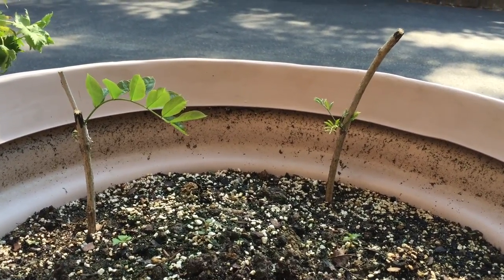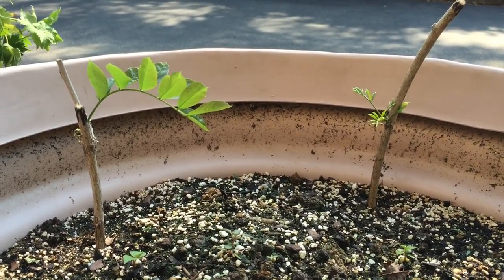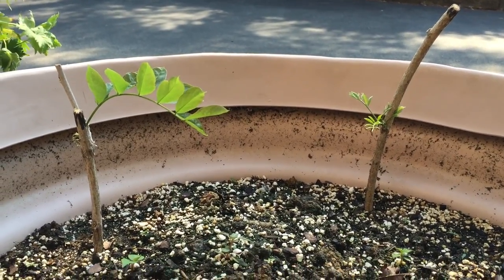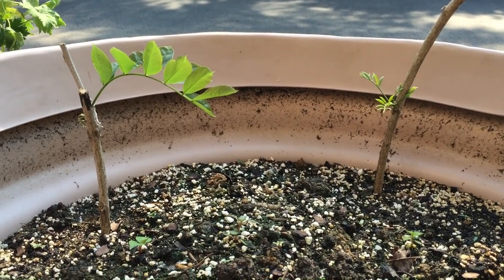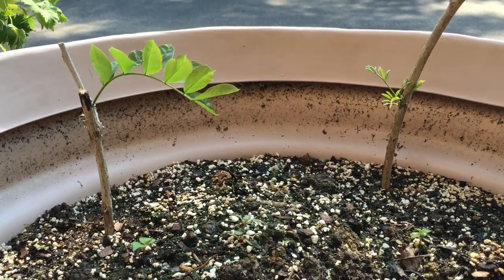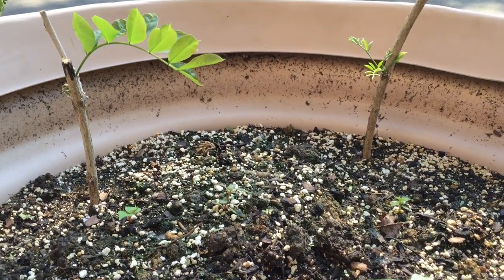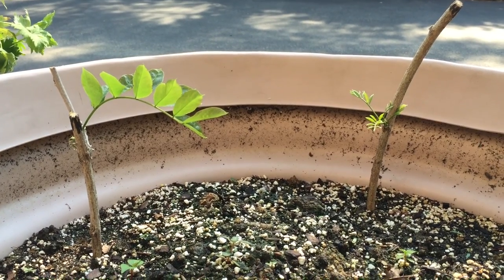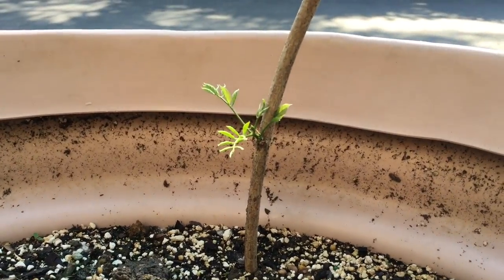What you see here is two of my wisteria cuttings that I purchased on eBay for five dollars. These are Chinese wisteria plants and there were actually six of them shipped to me, and these are the only two that are doing well. Also in the pot I have a couple of crepe myrtle seedlings that are popping up too, but I planted these cuttings approximately 40 days ago.